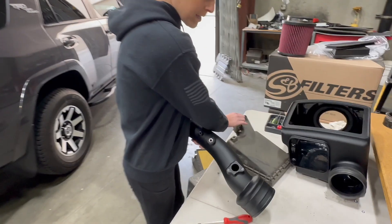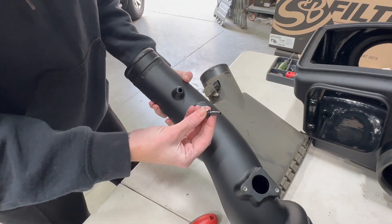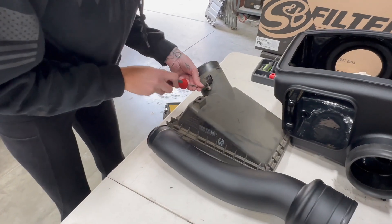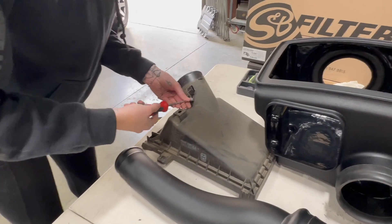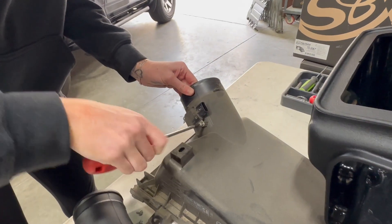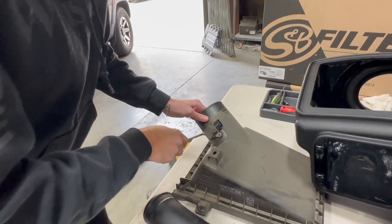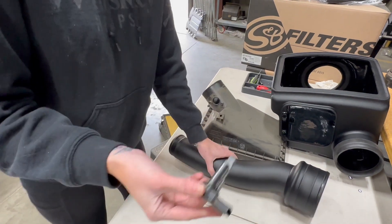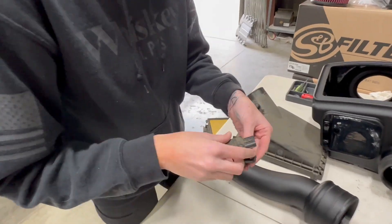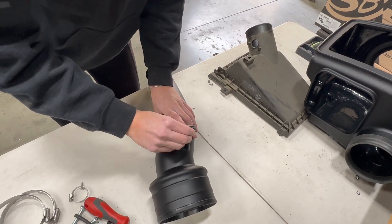Now we're going to take the mass airflow sensor from the stock lid and put it on the S&B intake tube, and we're also going to install this fitting. When installing the mass airflow sensor, make sure you're using the mass airflow gasket and pad, and then secure it down using the provided hardware.